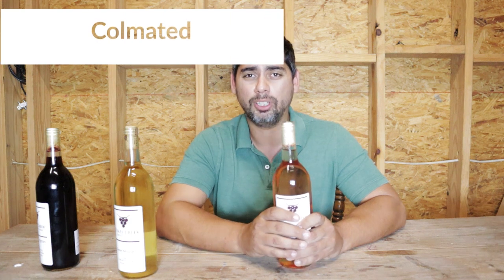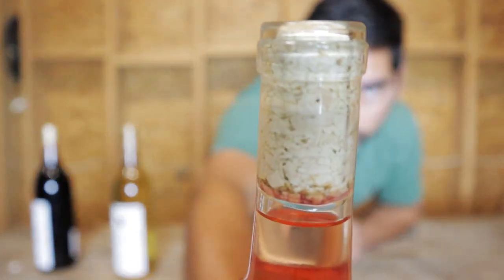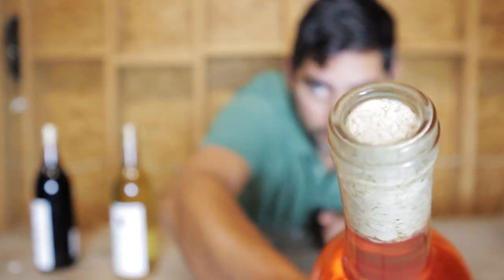The next one I want to talk about is the colmated cork. These are pretty good, in my opinion — actually the most popular, especially for non-professionals. These are the ones most people end up buying off Amazon and the like.